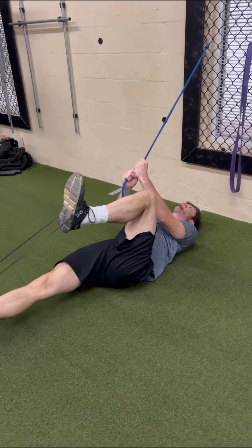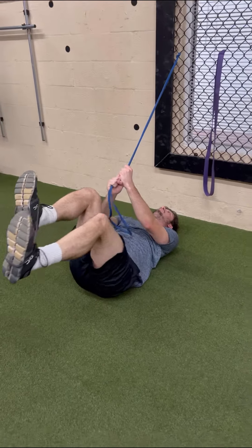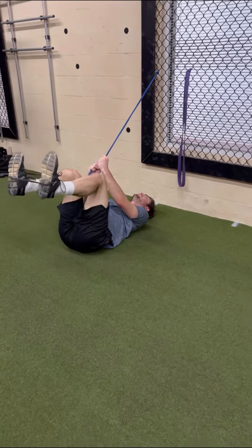Banded hip flexor activation. Dead bugs. Exhale — push that stomach in. D-core stabilization.